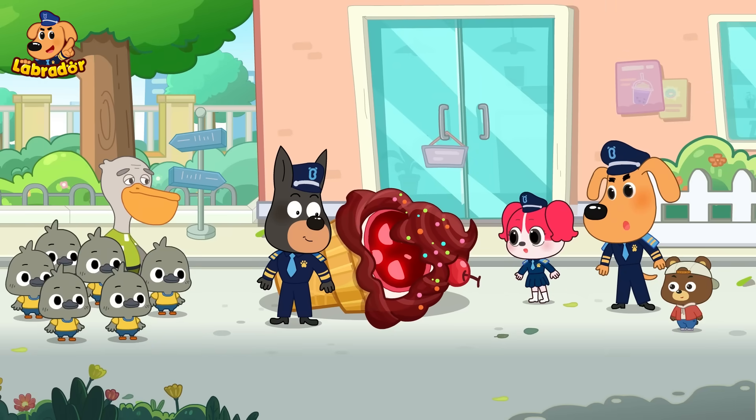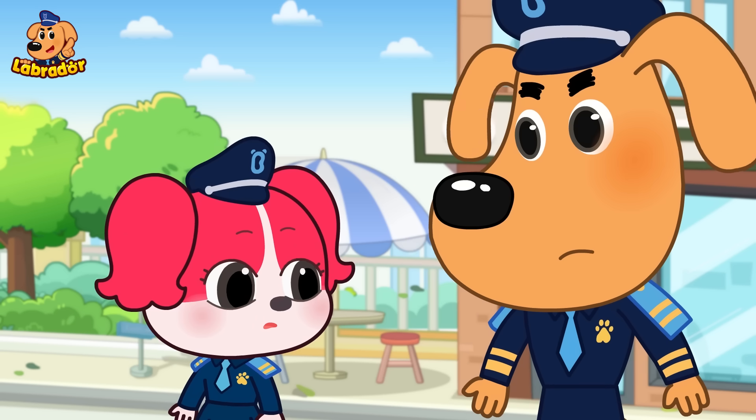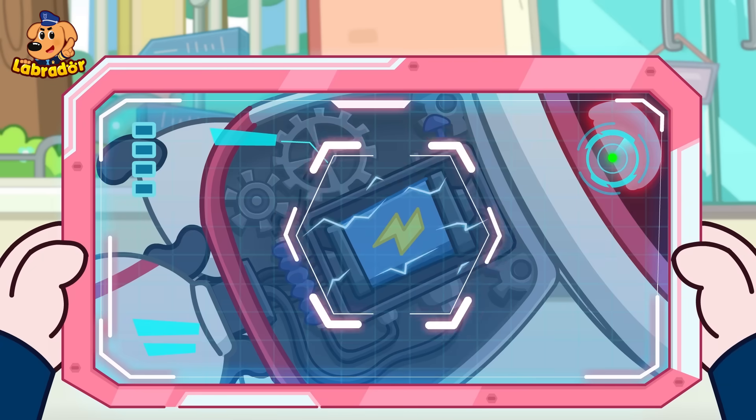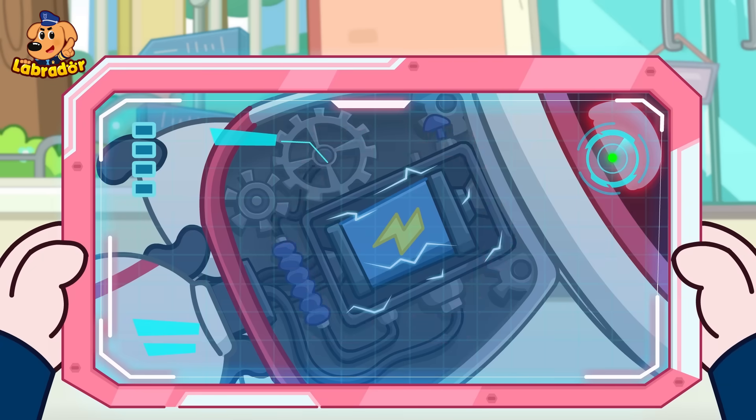Finally it's stopped! What's wrong with the food robot? Papillon, give it a check! Its circuits are broken! No wonder it went out of control!